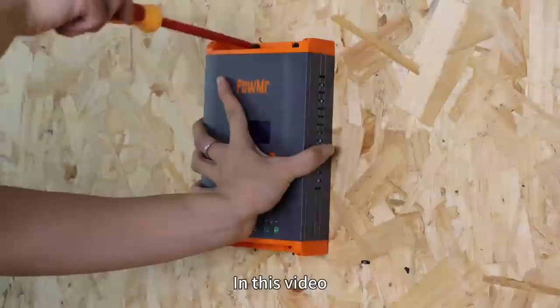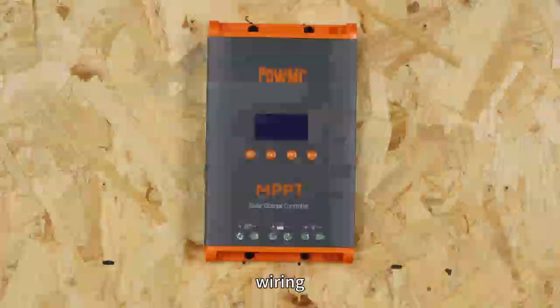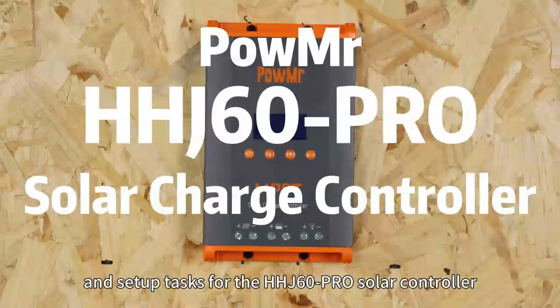Welcome back to Poemester channel. In this video, we will guide you through the quick installation, wiring and setup tasks for the HHD60 Pro Solar Charge controller.